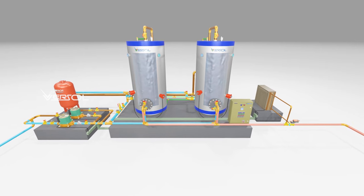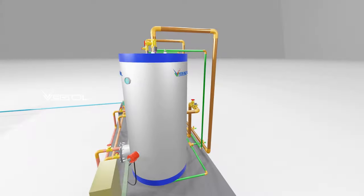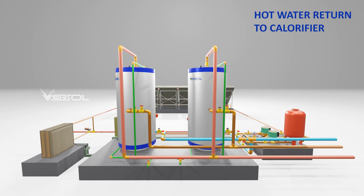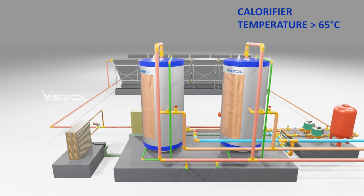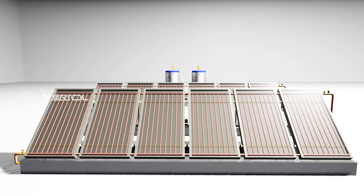In continuous operation, the storage tank temperature increases. Once the system reaches the set temperature, the solar circulation pump will be turned off to avoid overheating. You can then start the hot water circulation pump and enjoy your hot shower. The emergency cooler will work during overheating situations.